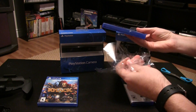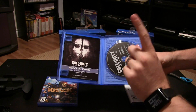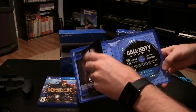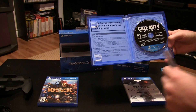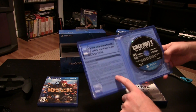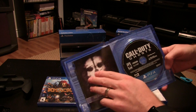Up next is Call of Duty: Ghosts. I kind of lost my excitement for this game, but I saw the comparison that IGN did with the PS4 versus 360 and PS3 versions, and the game actually looked really good. I wasn't expecting it to look super impressive — the engine's kind of getting dated. There's a map bonus pack. No manual. There are safety warnings on the inside of the case — I don't like that at all.